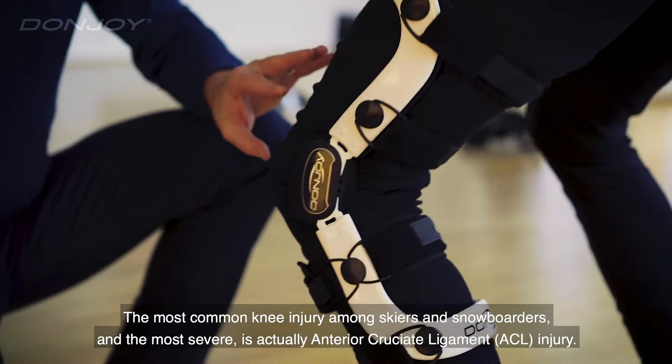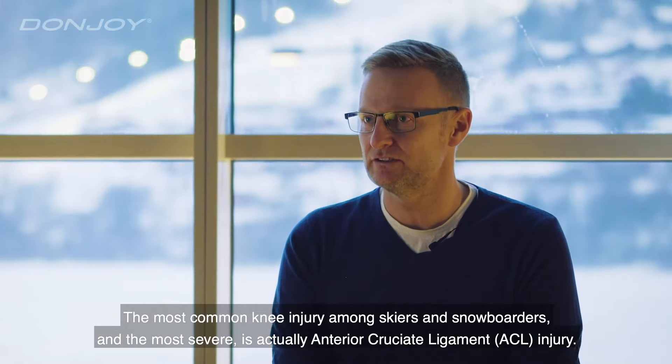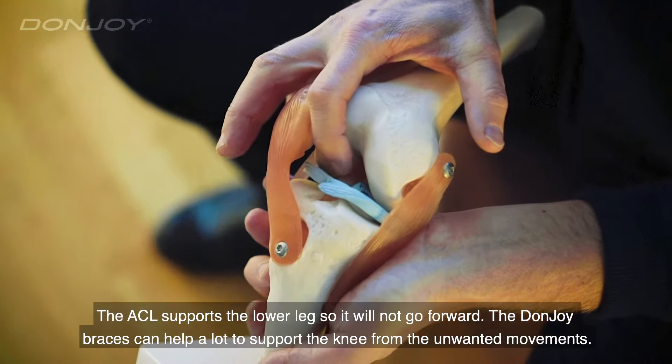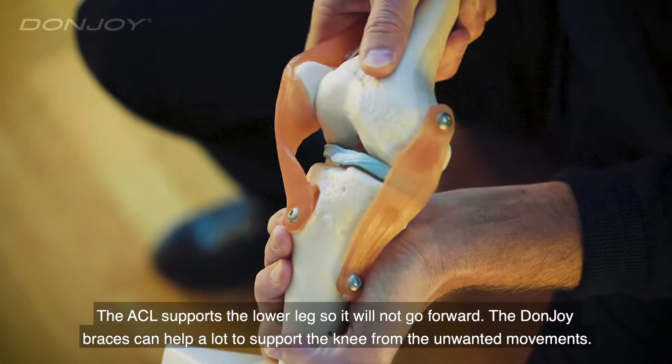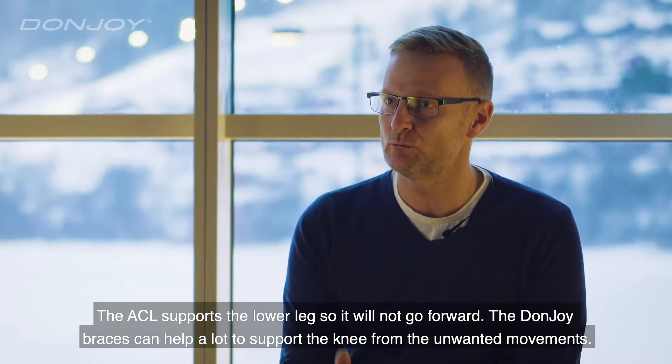The most common knee injury among skiers and snowboarders, and the most severe, is actually anterior cruciate ligament injury. The anterior cruciate ligament supports the lower leg so it will not go forward. The DonJoy braces can actually help a lot to support the knee from unwanted movements.